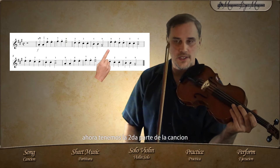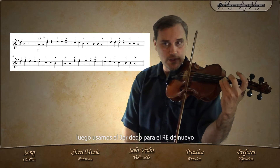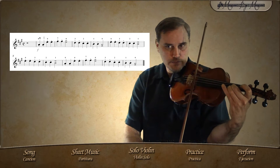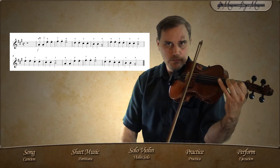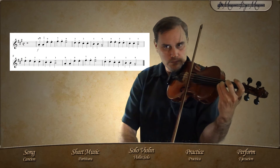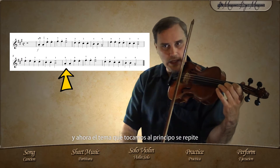Now we have the second part of the song, and it starts with an open E string. Then we use our third finger for the D again, right next to it is a C sharp with our second finger, and then a B. That B is longer because it's a half note. And here it repeats again, and then the theme that we played in the beginning repeats.